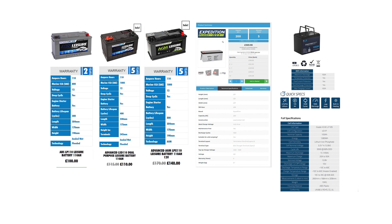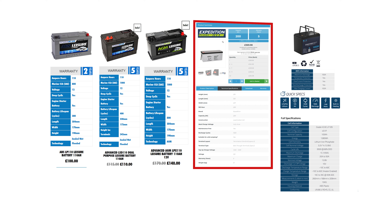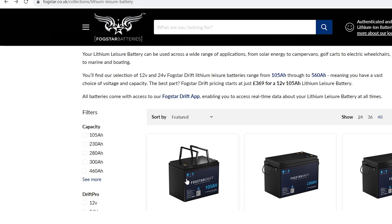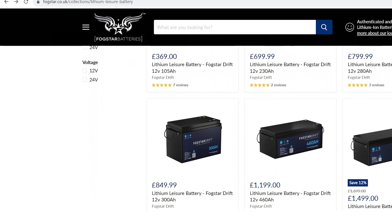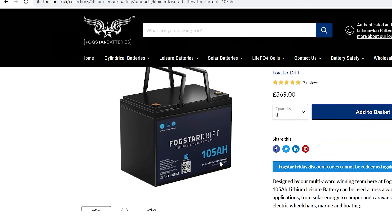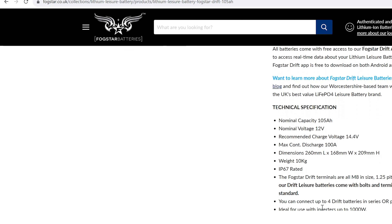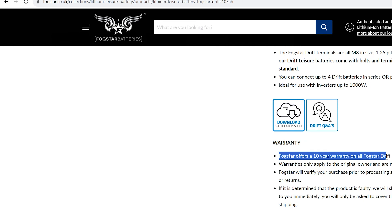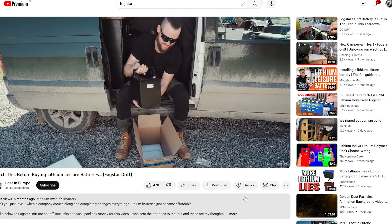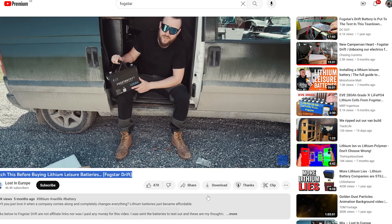Comparing to the premium AGMs we had on Talisman — I actually wouldn't recommend cheap lead acid batteries anymore. For a little extra money you get more value with AGM. But with how affordable this Fogstar lithium is, it's not worth going lead acid at all now. Even if you're just building a normal camper van with gas and a diesel heater, the Fogstar Drift 105Ah battery is well worth it — it's just a no-brainer at the minute.